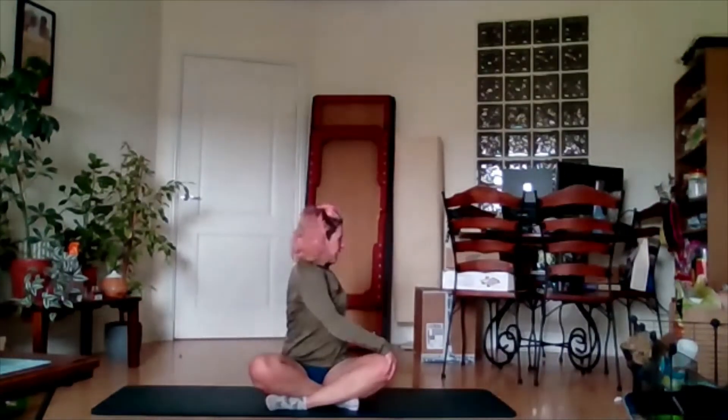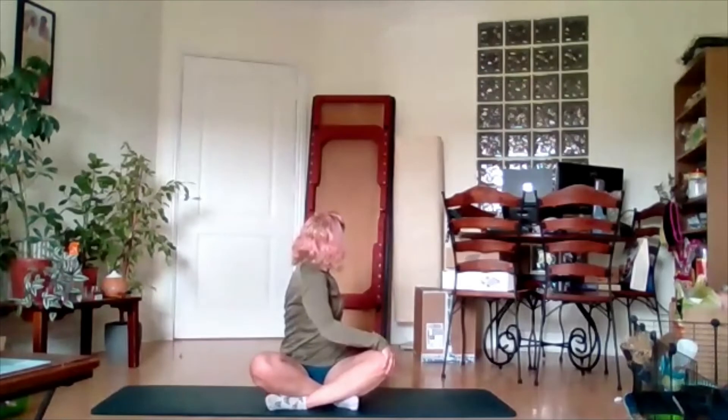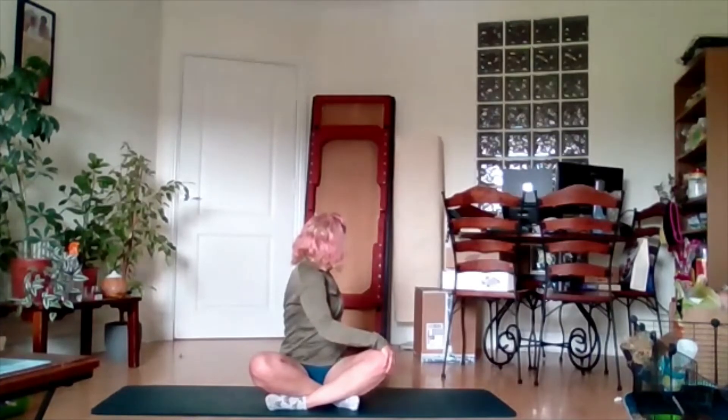From there, take the opposite hand, cross the opposite leg, and inhale, exhale, twist around just as far as comfortable. Inhale, see if you can go a little bit further. Inhale, exhale, come back around.